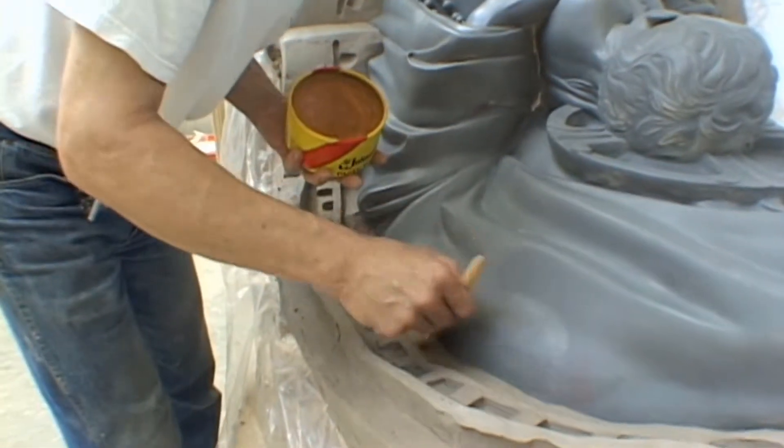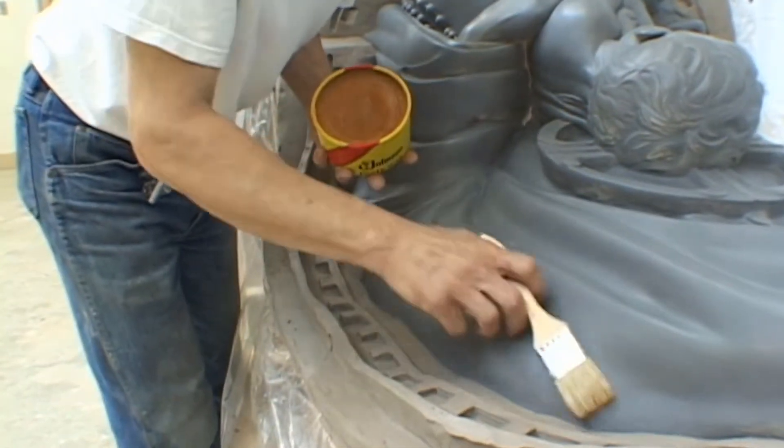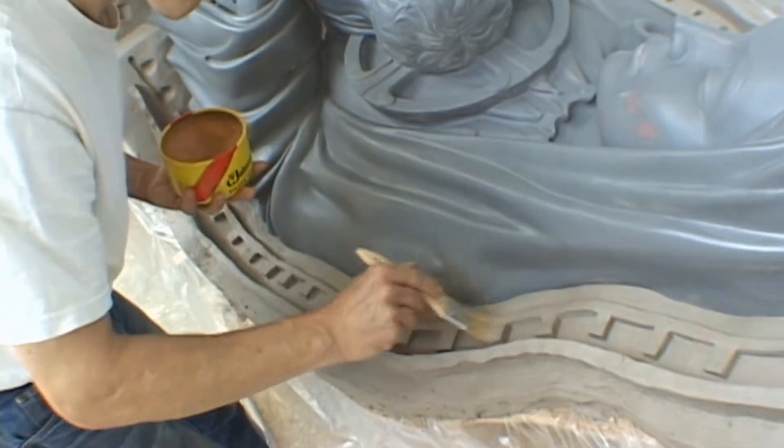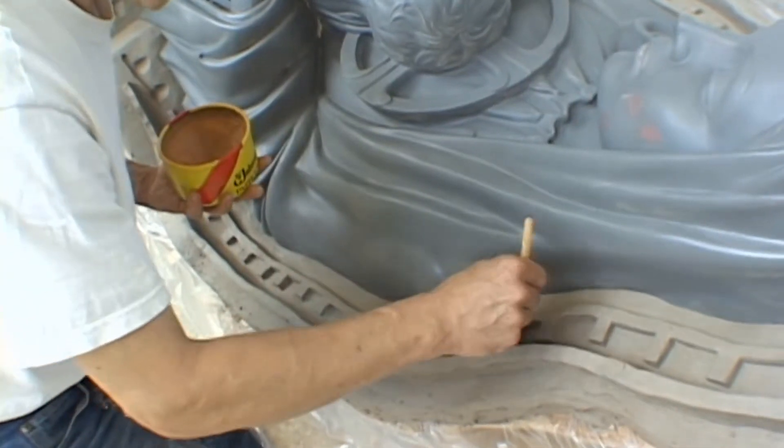After you have completed building your parting line around your model, it is time to release it for the molding process. Using a mold paste wax, take your time and go around coating the entire surface.